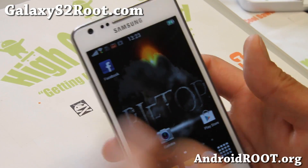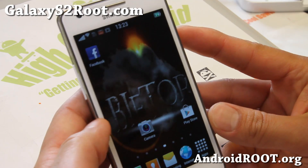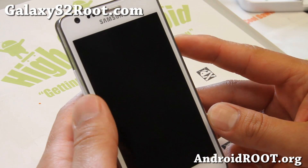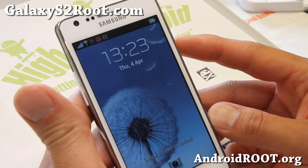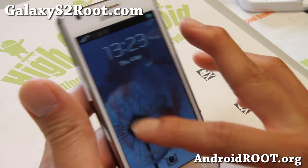Hi folks, this is Max from GalaxyS2Root.com. I've got quick ROM updates on Bifdor — a Jellybean ROM, Android 4.1.2 for your Galaxy S2 International GTI 9100. Please do not flash on any other Galaxy S2s.